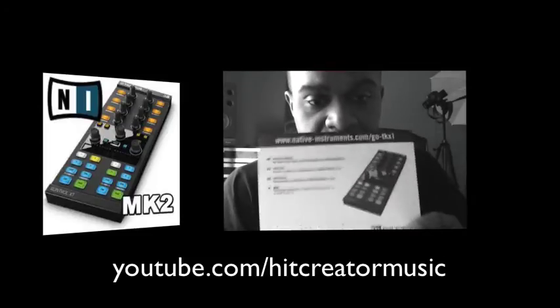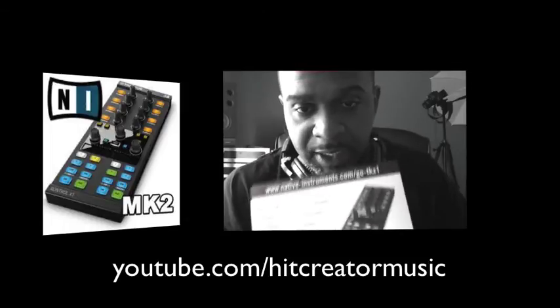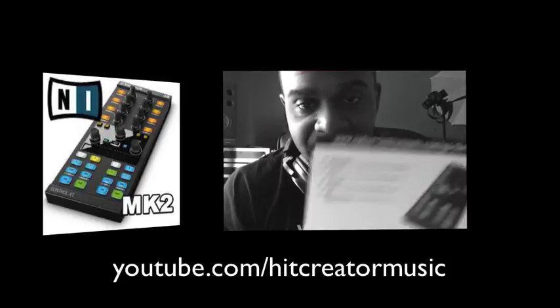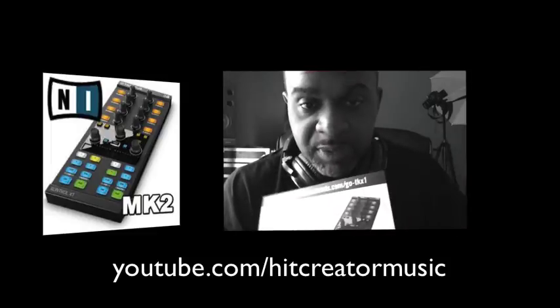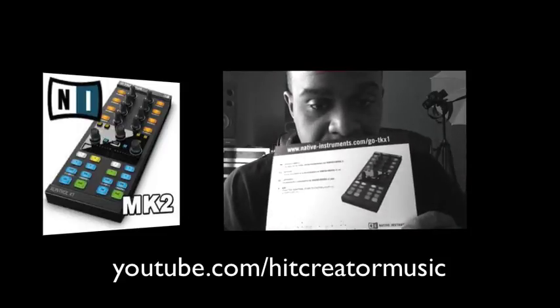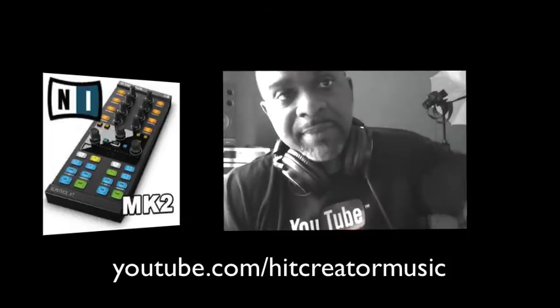Log into your account on the Native Instruments website and input your hardware serial number. It says it takes up to 24 hours to get an email that will have your e-voucher information, so you can get a discount on other Native Instruments products — machine expansions, complete plugins, or whatever gear you want. You can use that $50 towards anything.